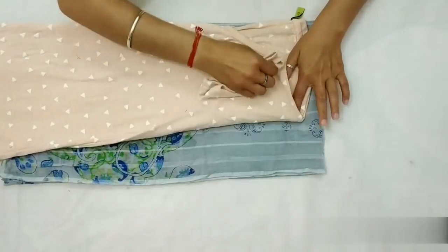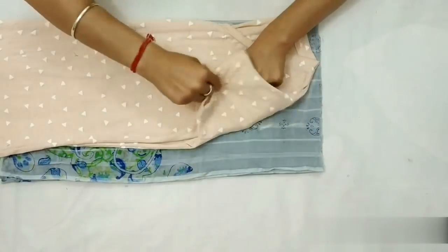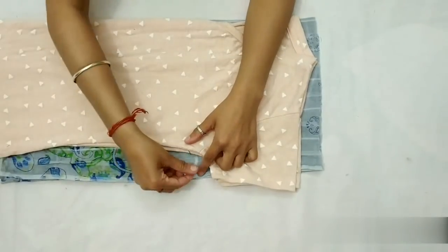Armhole ke liye ek finger stitches pe rakhenge aur doosri side pe mark lagate jayenge. One inch extra lenge stitching purpose ke liye.